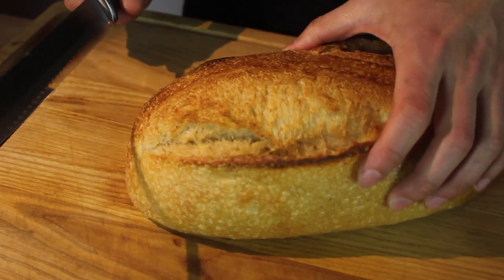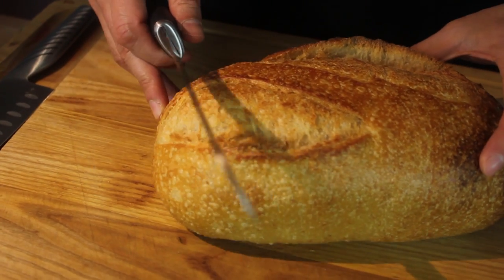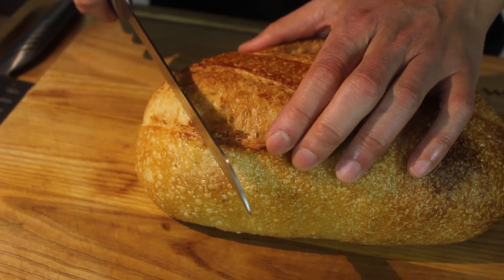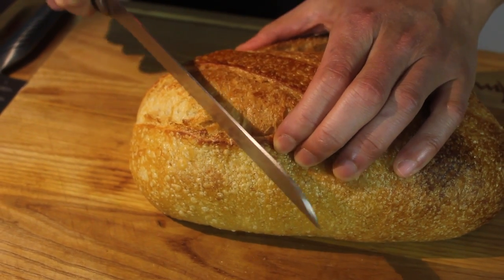It's going to be a monster sandwich. It all depends on how hungry you are. From 1 to 10, how hungry are you? That's going to determine the size of this bread. Eight. Always hungry, aren't you?